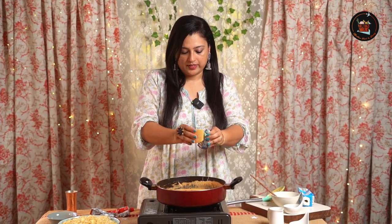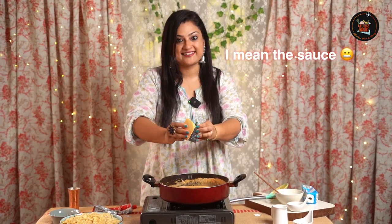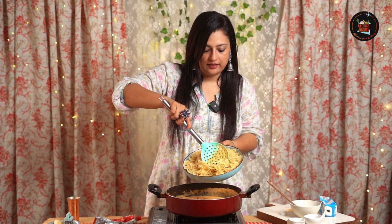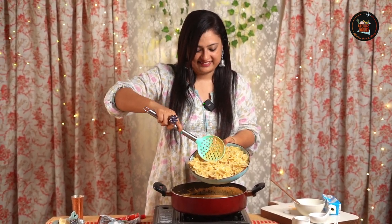This is parmesan cheese — you can just grate some into this rich, luscious gravy. Now I'm adding the bowtie pasta to this rich gravy. Come on, take a closer look!